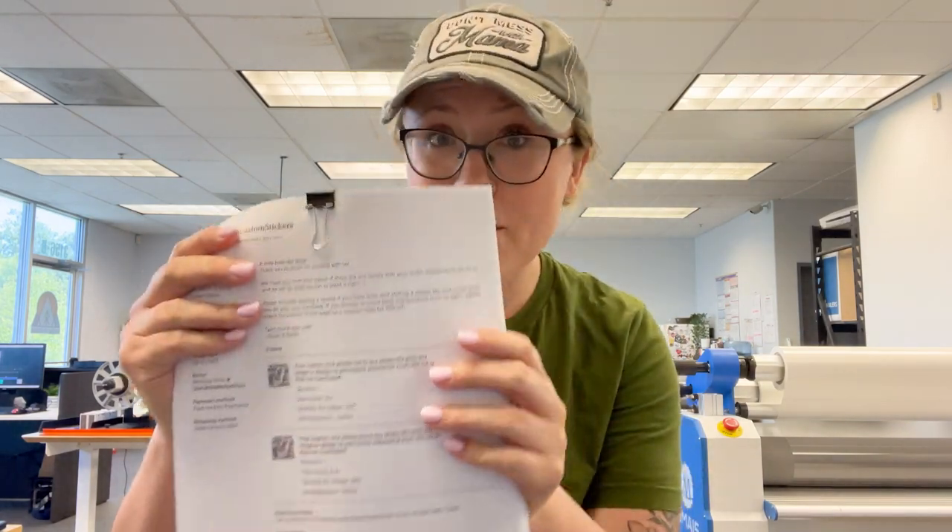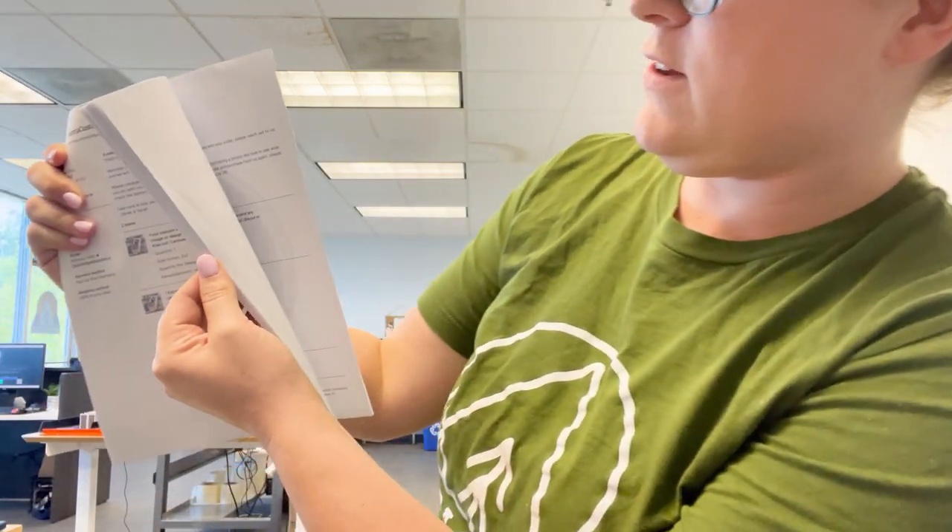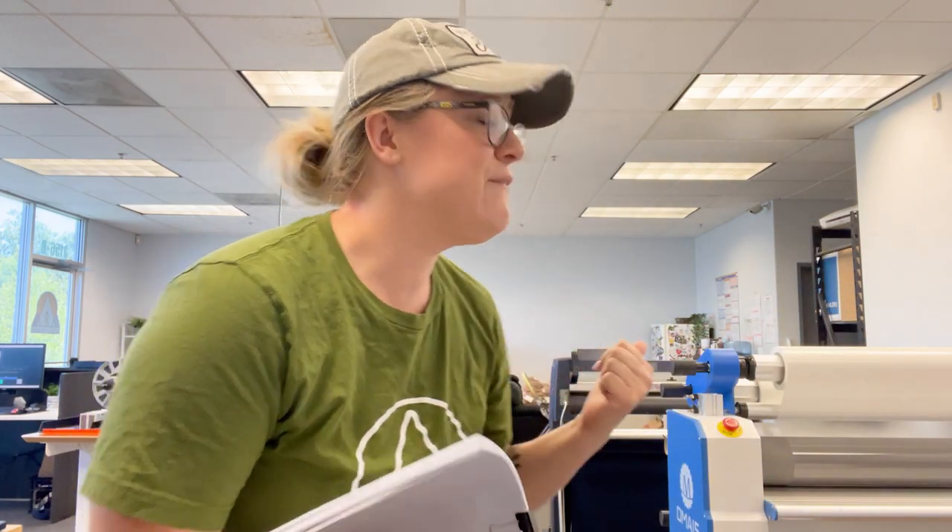I've got a bunch of prints going on the Roland and I've got all my paperwork printed. I'm just going to let these continue printing until they run out, then they're going to sit and the ink's going to cure for a few hours and outgas. We do have a solvent printer, so you need to allow some time for the ink to actually sit into the vinyl and outgas before you laminate or cut. If you do it too soon it could cause warping, especially if you've got a bleed cut on your sticker design. We're going to let this sit for a bit and come back after lunch.